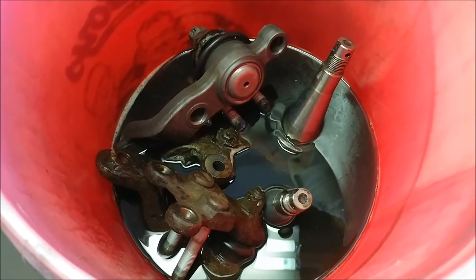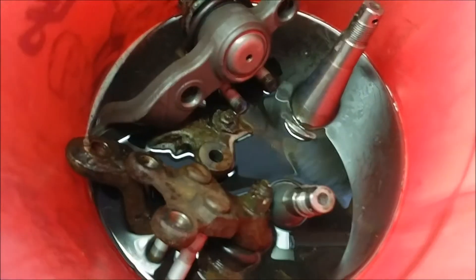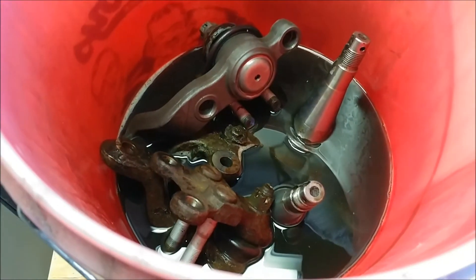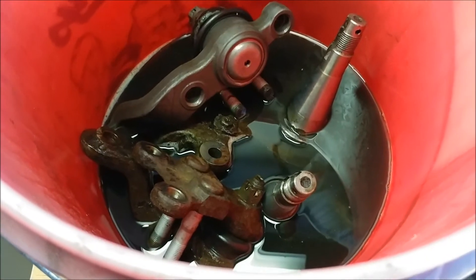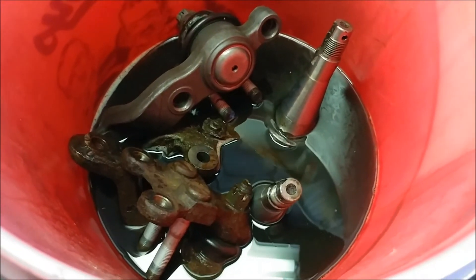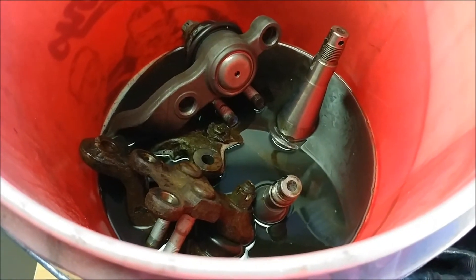I've had them sitting in here for maybe 12 hours, maybe a little bit longer. As you can see the fluid is a lot darker and that ball joint is pretty clean. I've been moving them around and agitating the fluid — I'm gonna leave them in there another couple days and see how they look.